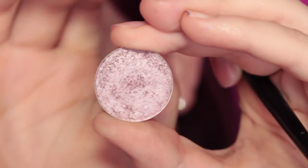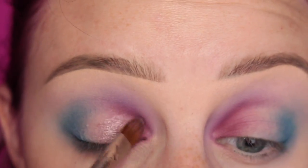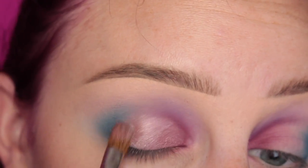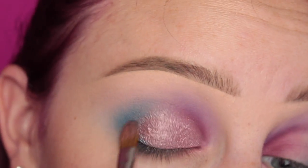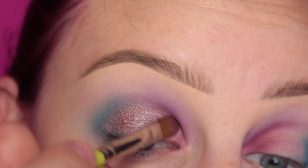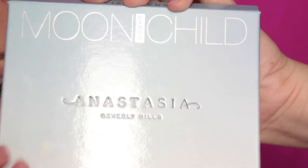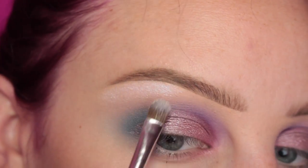Some more blending with my Sigma E40 brush. Now for the lid, I'm going in with Anastasia's Macaroon Shadow and a wet paintbrush, applying this all over my lid. To highlight my brow bone, I am taking Anastasia's Blue Ice from the Moonchild Glow Kit, just applying that to the brow bone there.